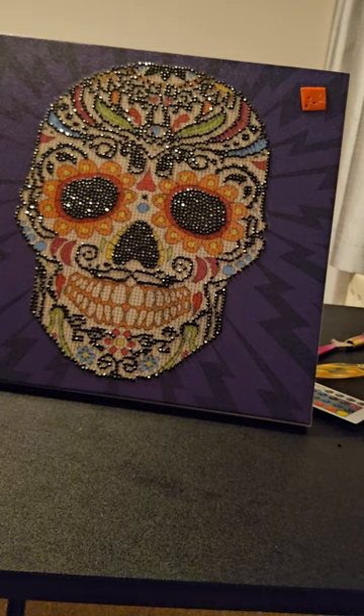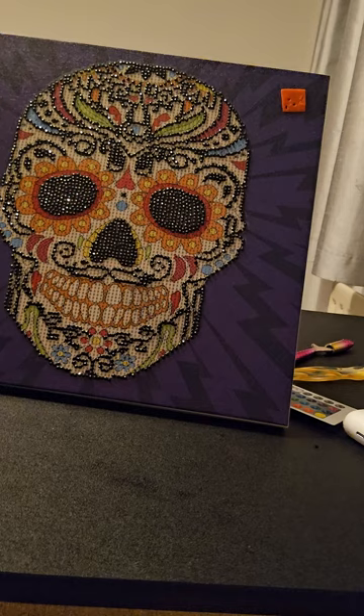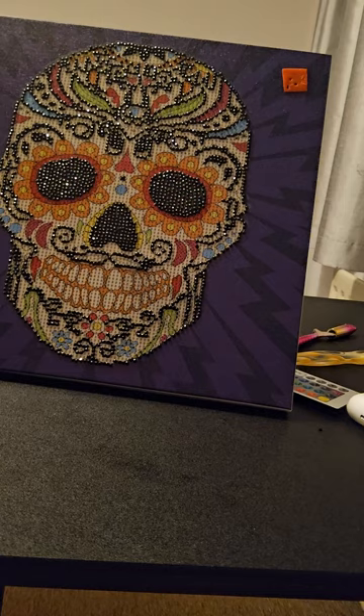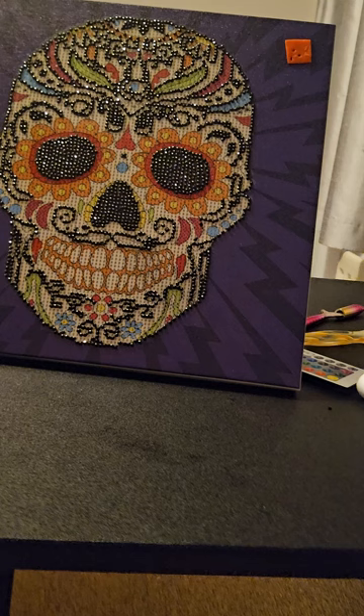I started with the black color, which is number one of course. It's taken me quite a while because it's quite intricate, but tonight I've just finished all the black color. Tomorrow I should start on the other colors.